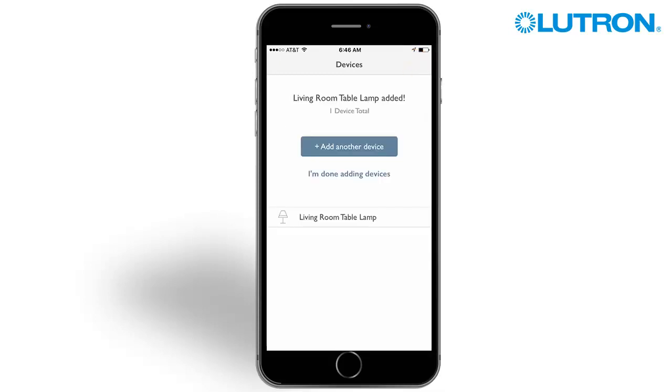You did it! The first device has been added. At this point, you can keep adding devices by tapping Add Another Device.